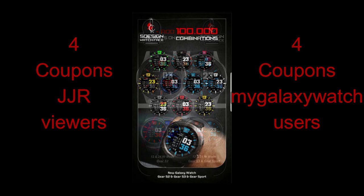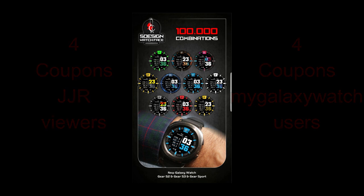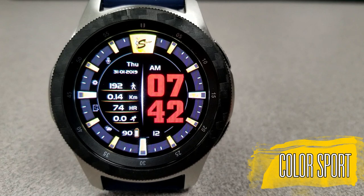So this is really a great opportunity to take part in the giveaway and of course to pick up this newest watch face from this developer. Okay, enough of my jibber-jab — let's go check out this new face called Color Sport Watch.